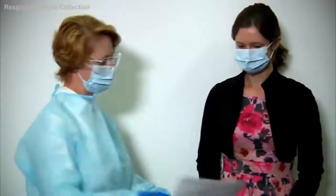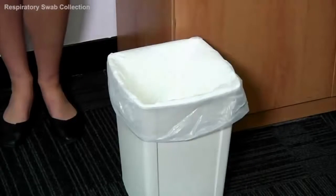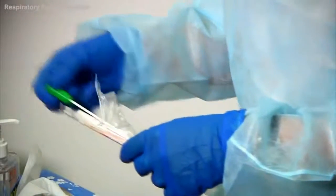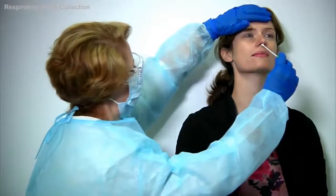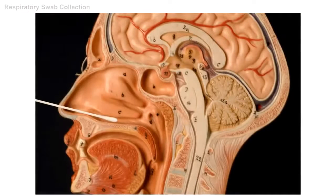Now, with the personal protective equipment on, you're ready to take the swabs. Perform an identity check with the request form. Ask the patient to remove their mask and dispose of it properly, then ask them to rest their head against the wall or the back of a chair. To ensure a good quality specimen, collect epithelial cells from the nasal septum and pharynx and avoid nasal secretions and saliva. Standing to the side of the patient — not in front as they may sneeze on you — place your non-dominant hand on their forehead. Insert the swab two to three centimetres horizontally into the nostril, apply sideways pressure to collect cells from the midline nasal septum, and rotate it two to three times.